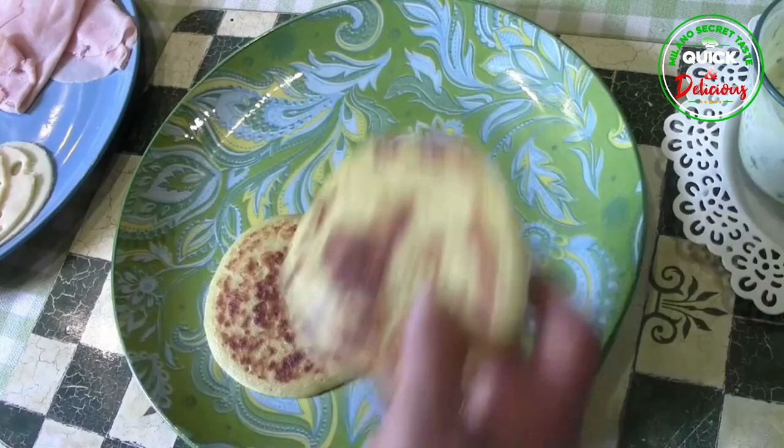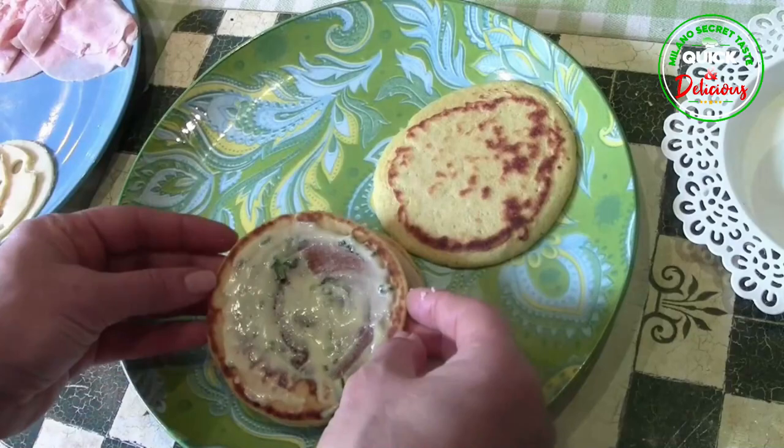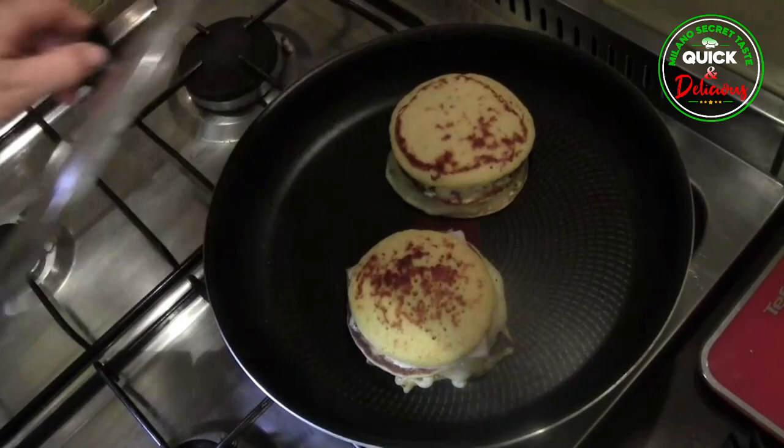Step 2: Take two pancakes. On both of them put a teaspoon of chipolina sauce, a slice of cheese and ham, and before closing the sandwich with a third pancake, Step 3: add a slice of cheese on top of the ham. Step 4: Cook in a pan with a lid on low heat for about 3 to 4 minutes to allow the cheese to melt.